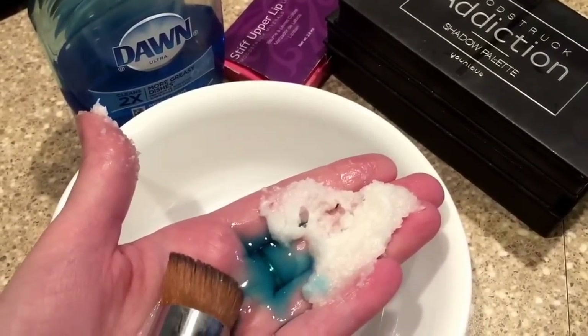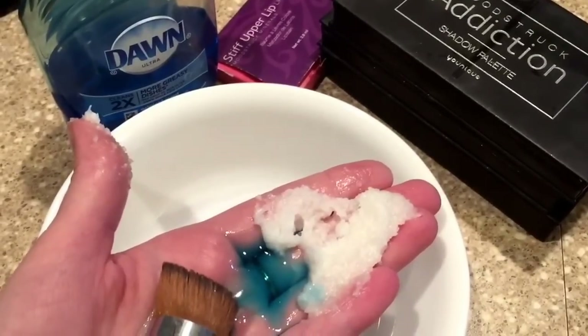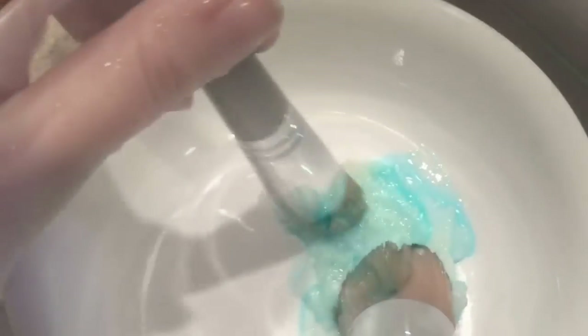Hey guys, it's Megan from AboveRubiesBeauty.com, and today I wanted to show you how I clean my foundation brush that is free with the June Kudos. What I use is a little bit of Dawn soap, a little bit of conditioner, and a little bit of coconut oil — usually more coconut oil than anything else — and I just mix it together in a bowl with the brush.